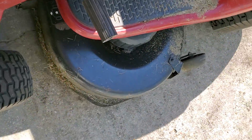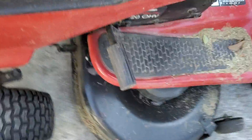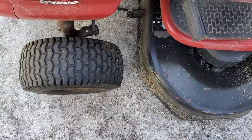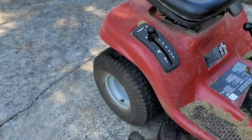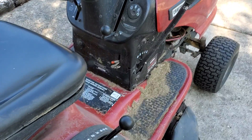Oh, there it goes. Y'all hear that rattle noise? I don't know what that is — I think the brakes on here are starting to get shot, because holy...